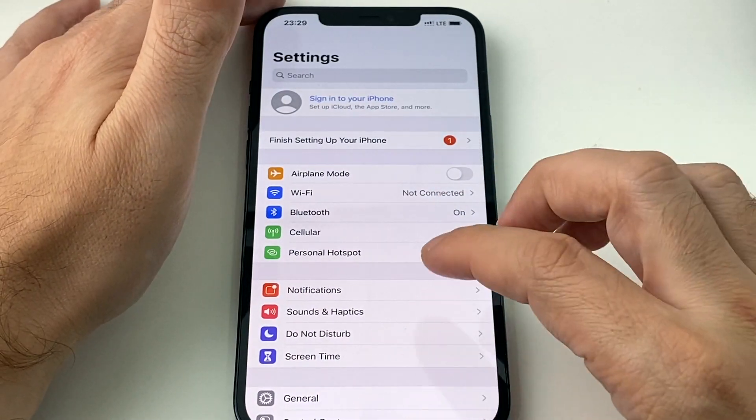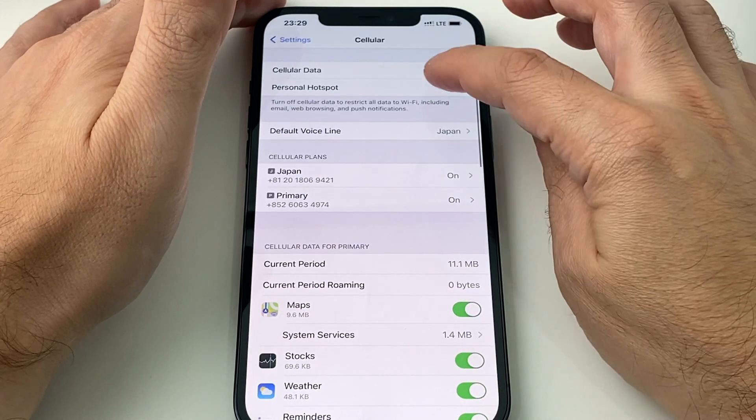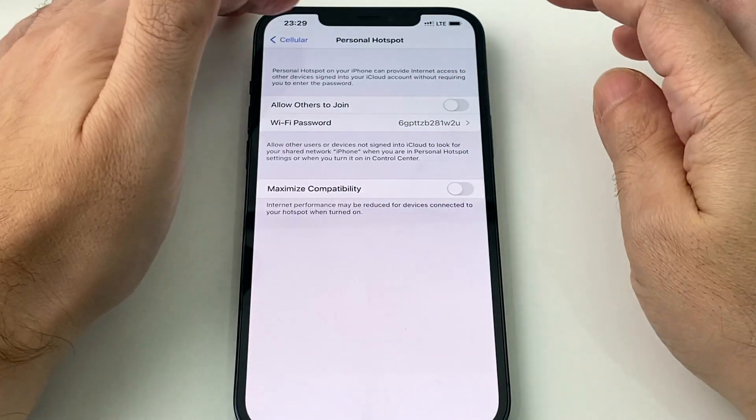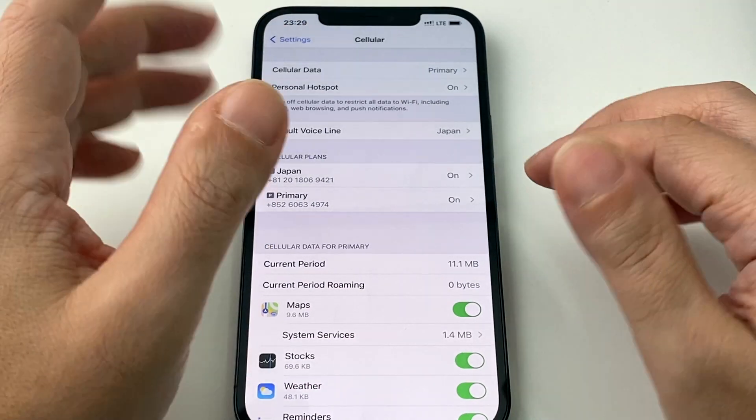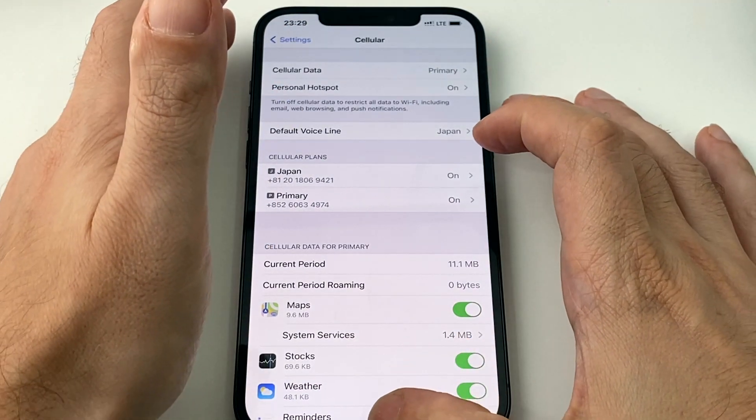That's basically the standard way of turning it on and off. So that's on now — let me turn it off. If it's actually connected, just keep in mind that the little clock icon has a blue background, so you know that something's connected to it.